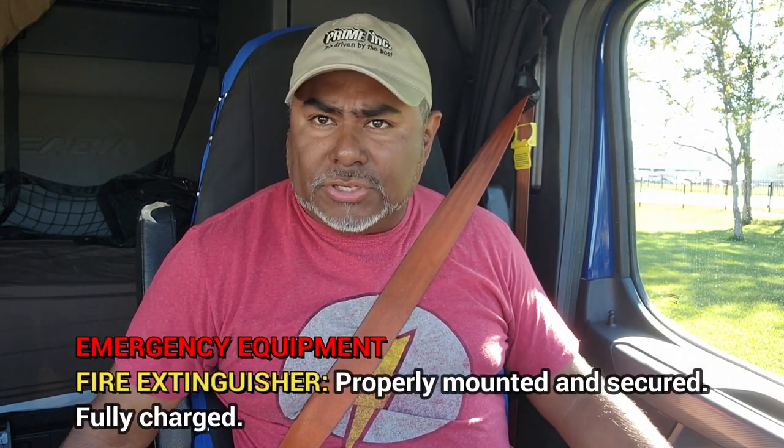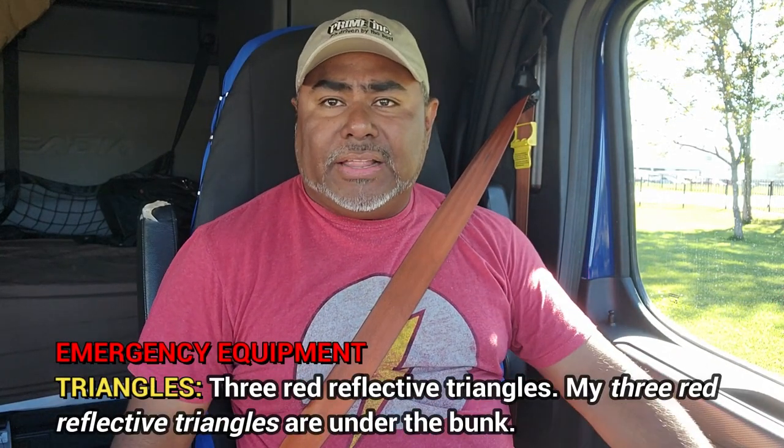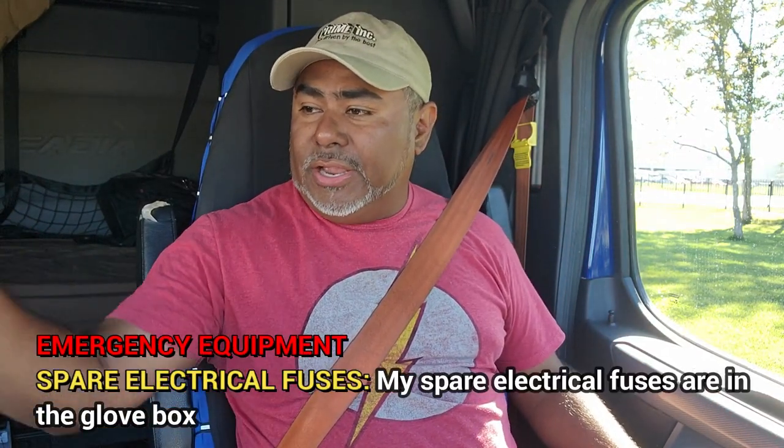I'm going to look at my fire extinguisher, which is right below the driver's seat. Make sure it's secured and fully charged. My three red reflective triangles are underneath my bunk. My spare electrical fuses are in the glove box.